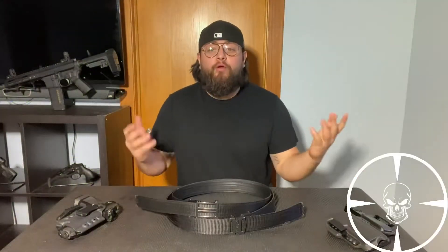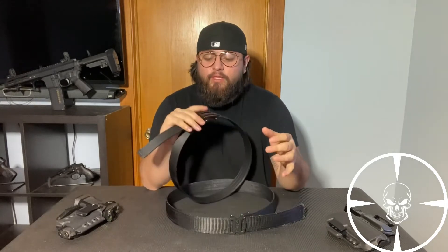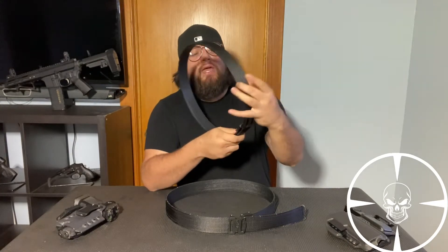So again, we're talking about Core Essentials Belts today. Before we get started, I just want to knock it right out of the bag — how much the cost is and what they are. So this one is the X1 Gunmetal. This runs at about $59.99. It's an inch and a half thick.